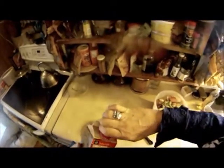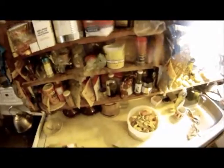Alright, then you can put on some molasses if you like molasses. And you can put on some cinnamon.